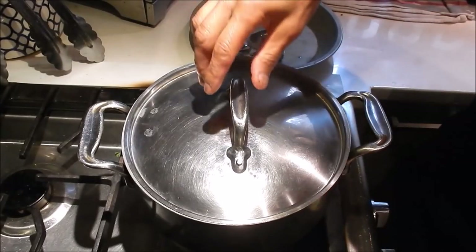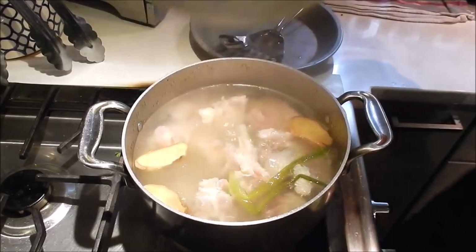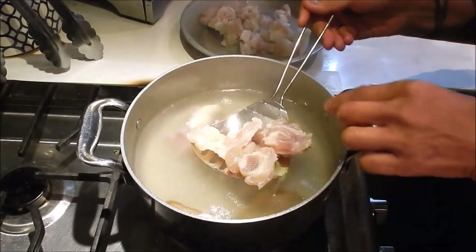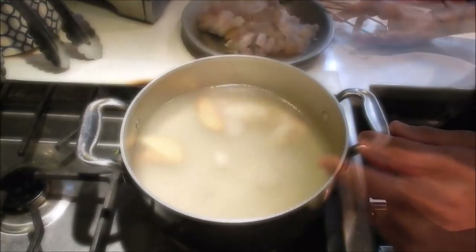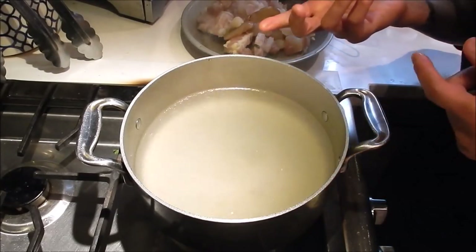One hour has elapsed — let's check on the tendons. That looks good. Remove them from the liquid. The addition of ginger and green onions to the cooking stock helps eliminate some of that funky tendon smell. Save this cooking liquid and we'll add it to the braising stock.